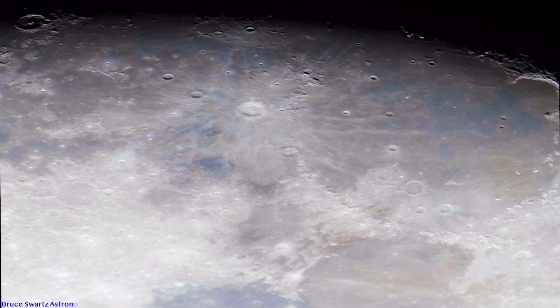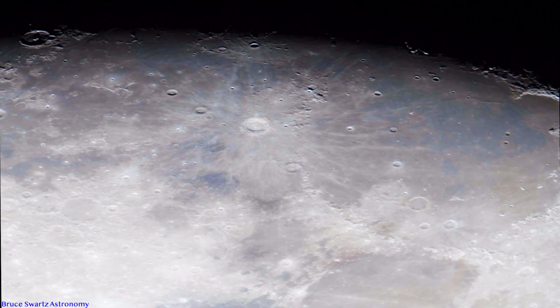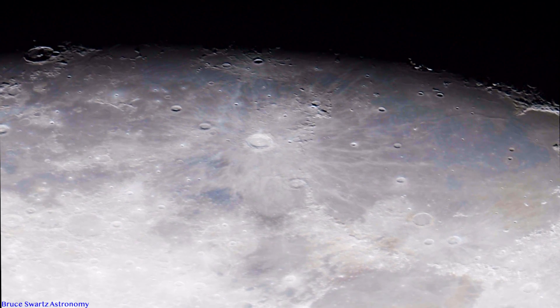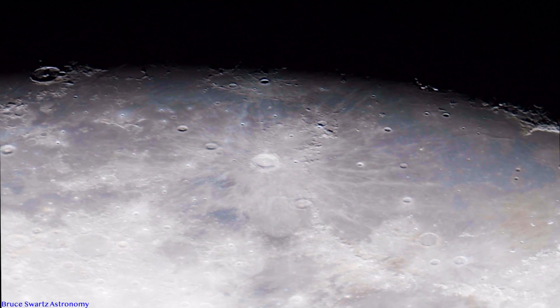Let me explain to you guys exactly what this video is. It's taken with the D850 Nikon camera that I put behind my CJXL 1400 high definition 14 inch telescope by Celestron.